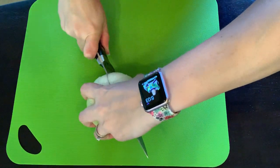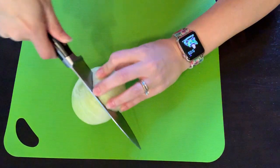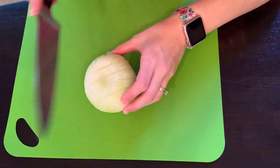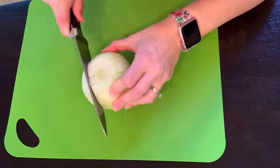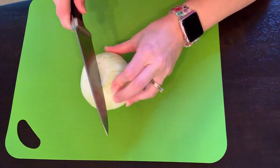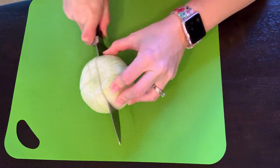Once you're done doing it that way, we're going to flip it the other direction and cut this way — the same idea, but cutting the opposite direction, still in about half-inch slices.